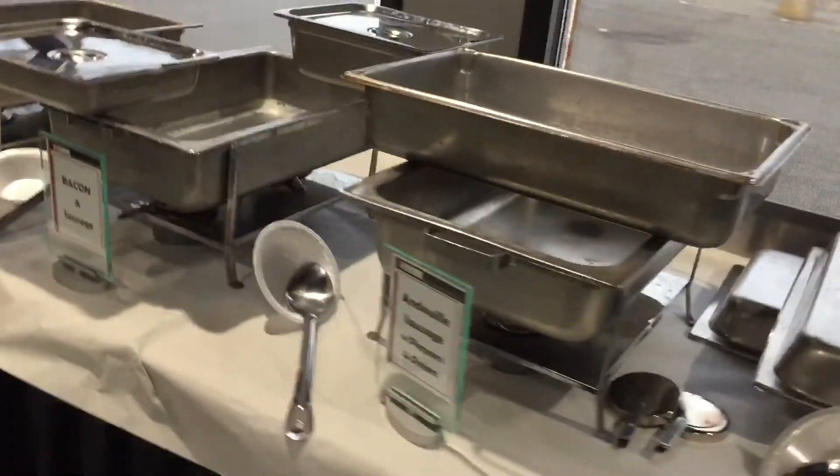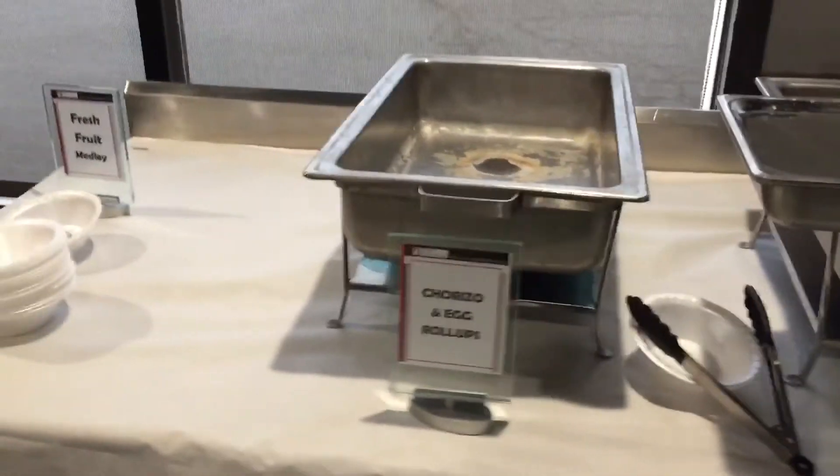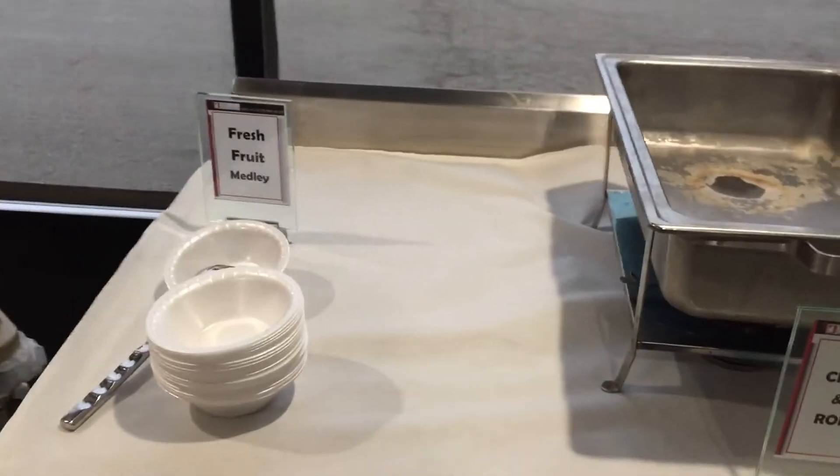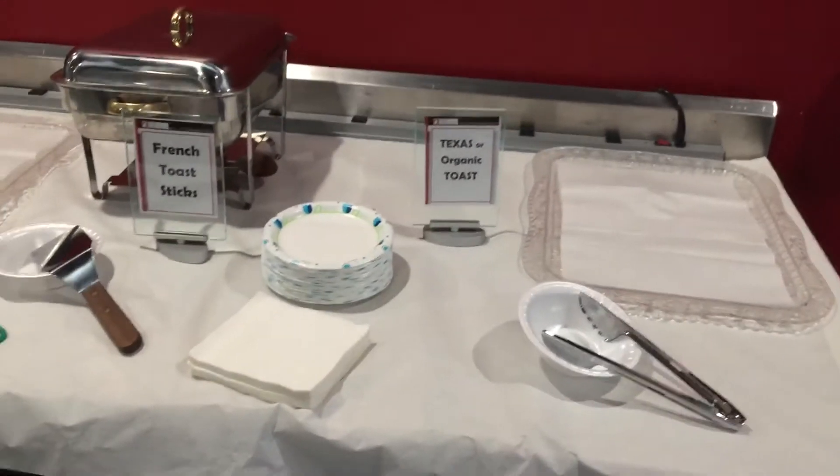These foam bowls will go away eventually. Here we have the andouille sausage with peppers and onions, the bacon and sausage, the chorizo with egg roll-ups, some chips and salsa, and the fresh fruit medley.